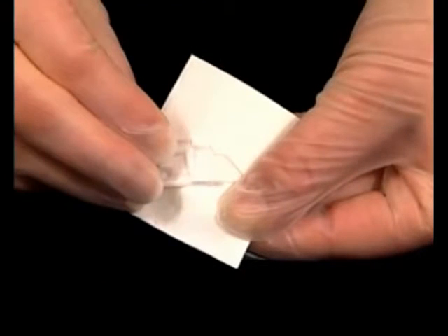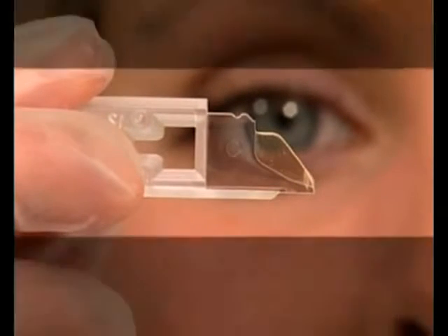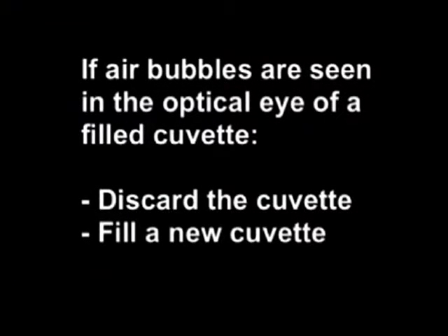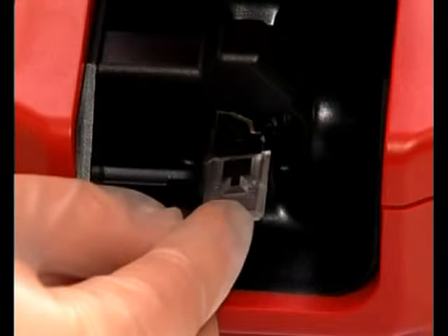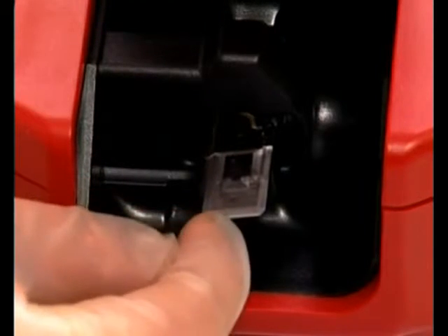Wipe off any excess urine from the outside of the microcuvette with a lint-free wipe, making sure that no sample is drawn out during this procedure. Look for air bubbles in the filled microcuvette. If any are present, the cuvette should be discarded and another microcuvette filled for analysis. Open the lid and place the filled cuvette into the cuvette holder within 30 seconds after filling the microcuvette.